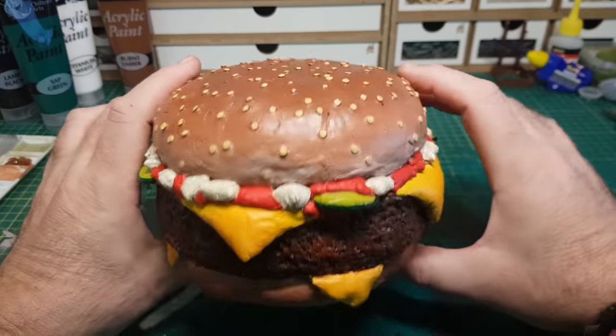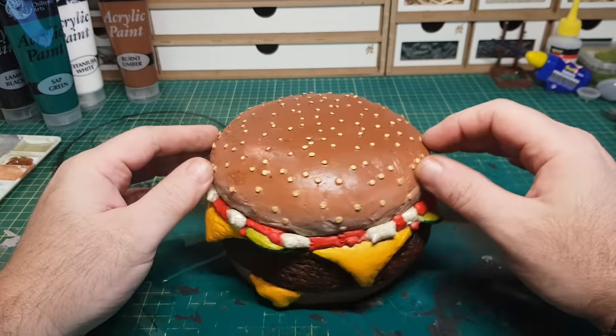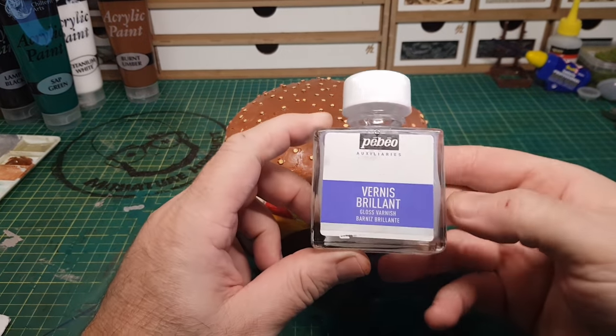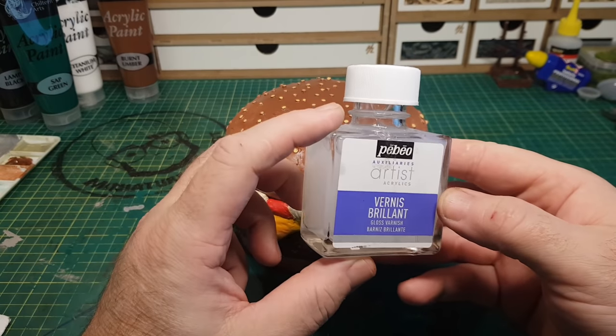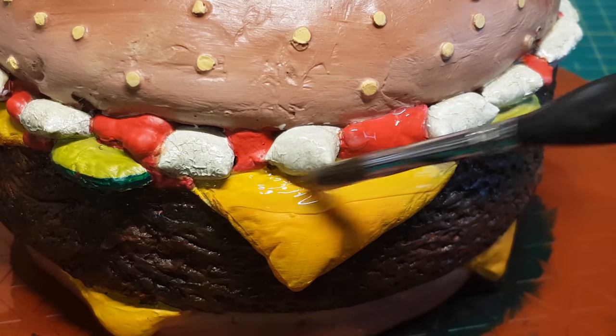Now it's almost done — the last thing I'm going to do is paint everything but the bun with some gloss varnish just to make it all shine. Believe it or not, this is the kind of thing that food photographers do — it doesn't make things more appetizing to eat obviously, but it does make them look good.